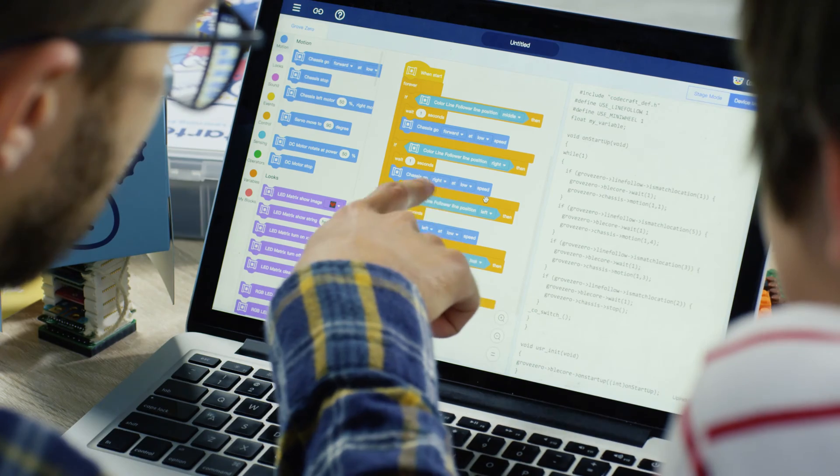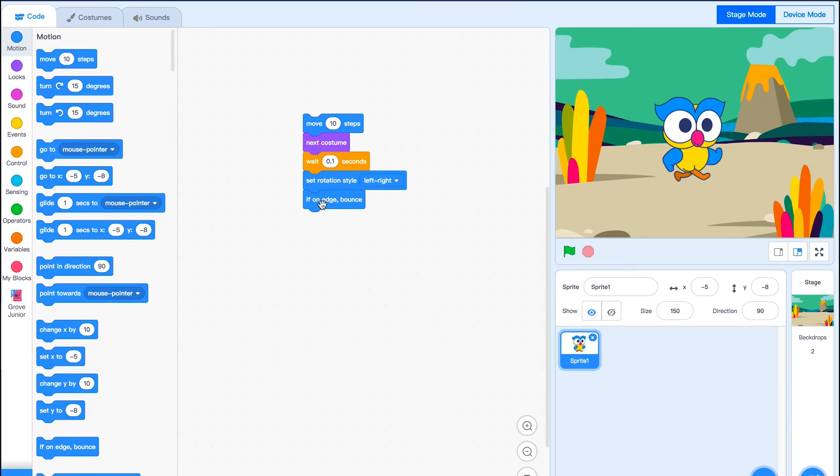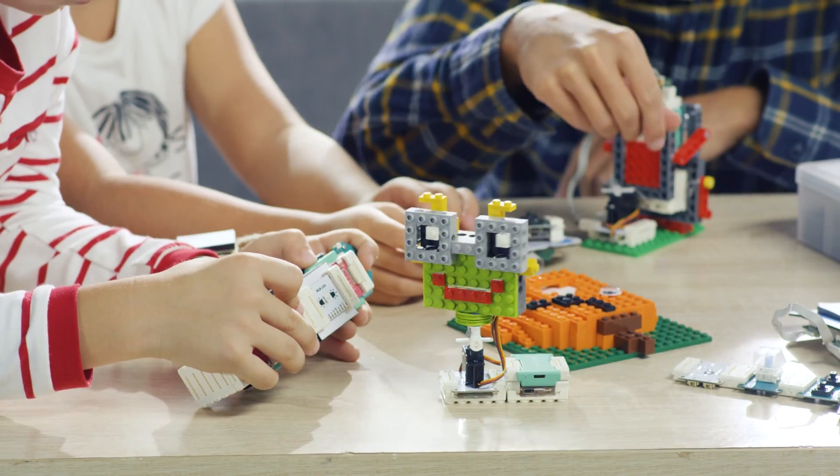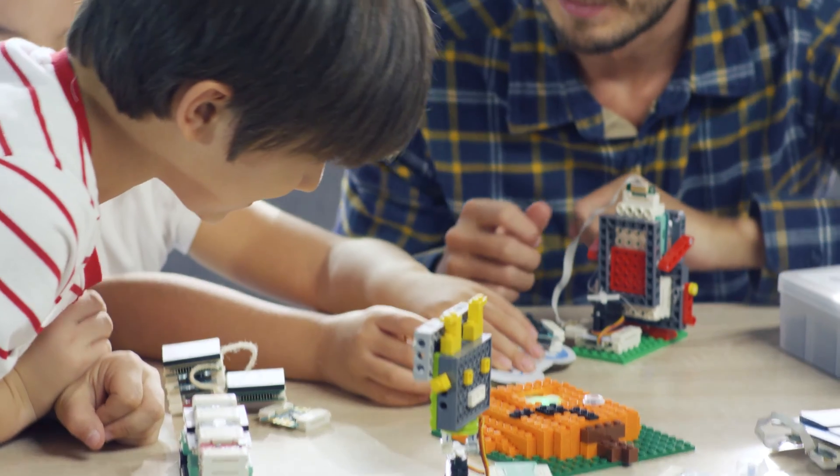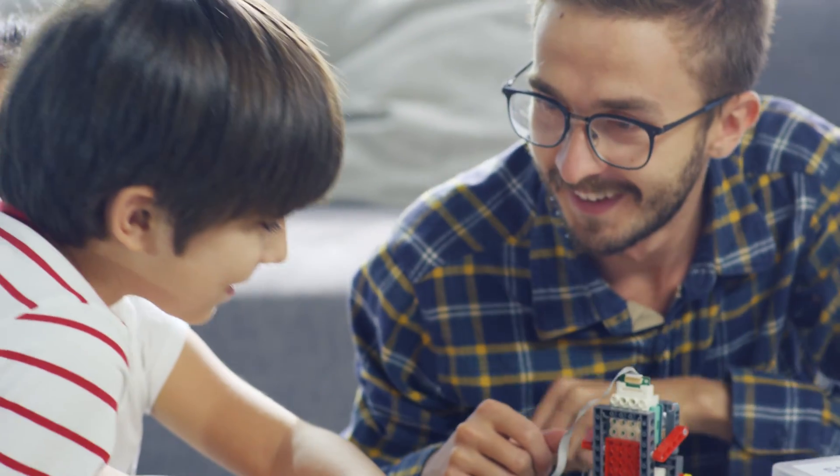Grove Junior is based on Scratch 3.0 graphical programming for PC, Mac, or mobile tablet. Just by clicking and dragging, kids are able to program their own idea. It is also compatible with LEGO to further bring playtime and learning seamlessly together. The possibilities truly are endless.